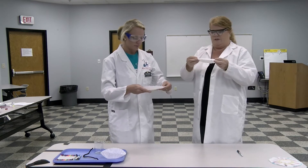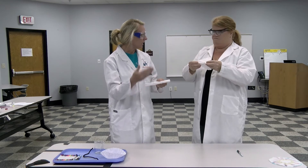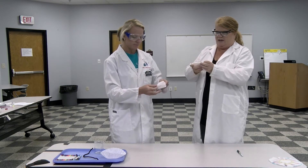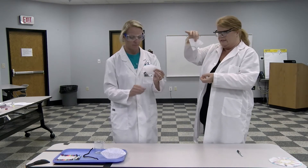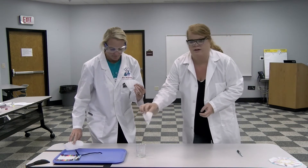Now you fold your coffee filter in half, then fold it in half again. At this point you should have something looking kind of like a cone or wedge shape, and you're going to place it in your cup or beaker.